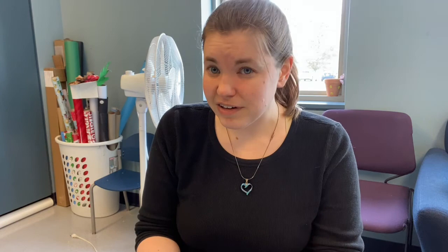This week we're going to be talking about charcoal, and if you thought chalk pastels were messy, just wait.